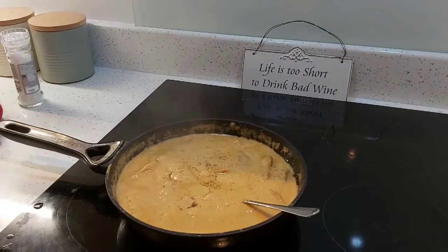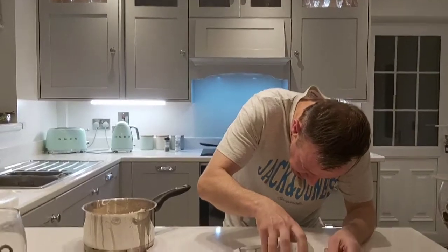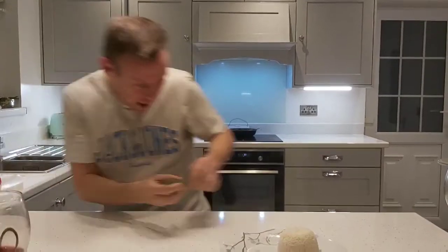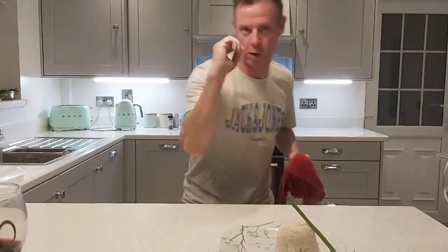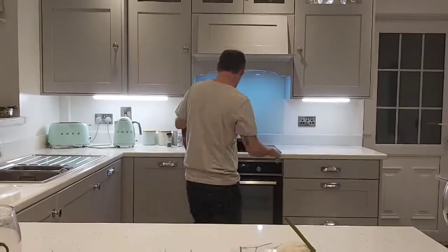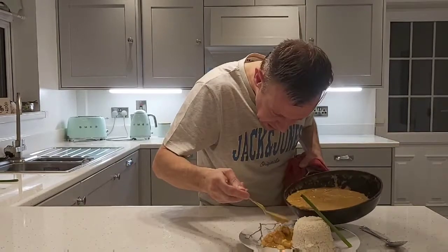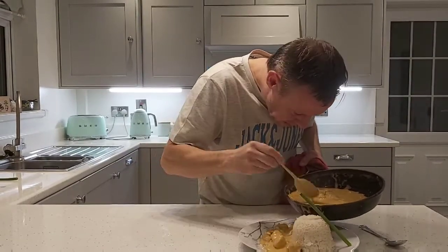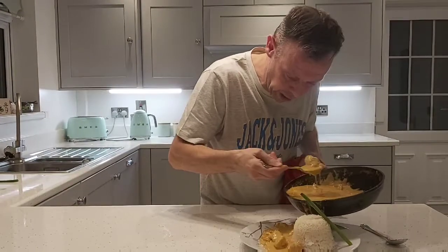I'm ready to plate it up now. So there you have a perfect basmati rice — I'll just put a cup, my little sand castle garnish. I'm just going to plate it up with this beautiful Cajun chicken. Check it out. So there you have the most beautiful creamy Cajun chicken.